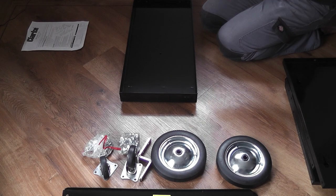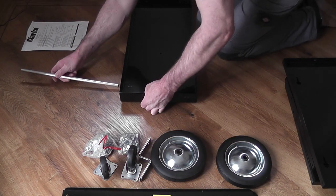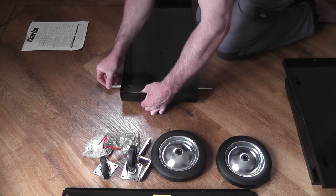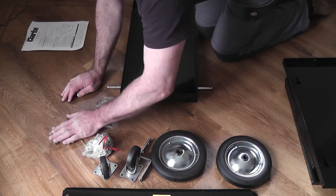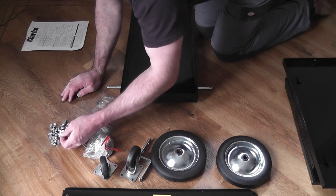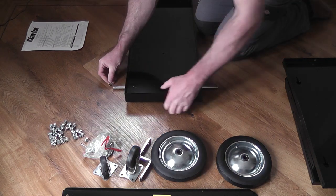The wheels attach to the axle rod with a washer either side of the wheel, with the wheel held in place with a split pin. Initially I couldn't tell from the instructions if washers went on both sides, so I left bending the split pin until the very end when I realised that the washers went both sides of the wheel.